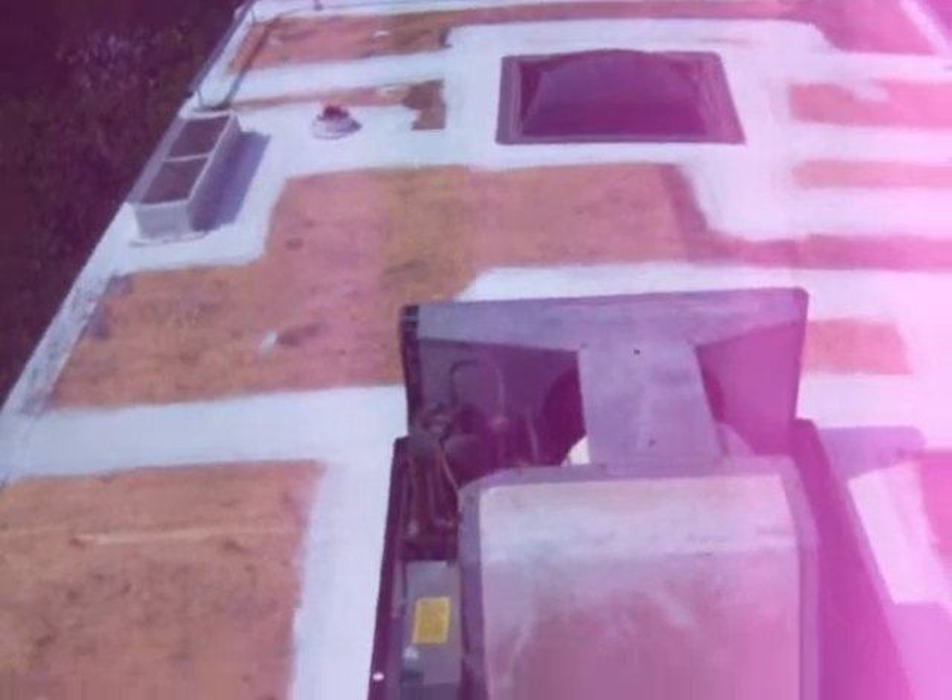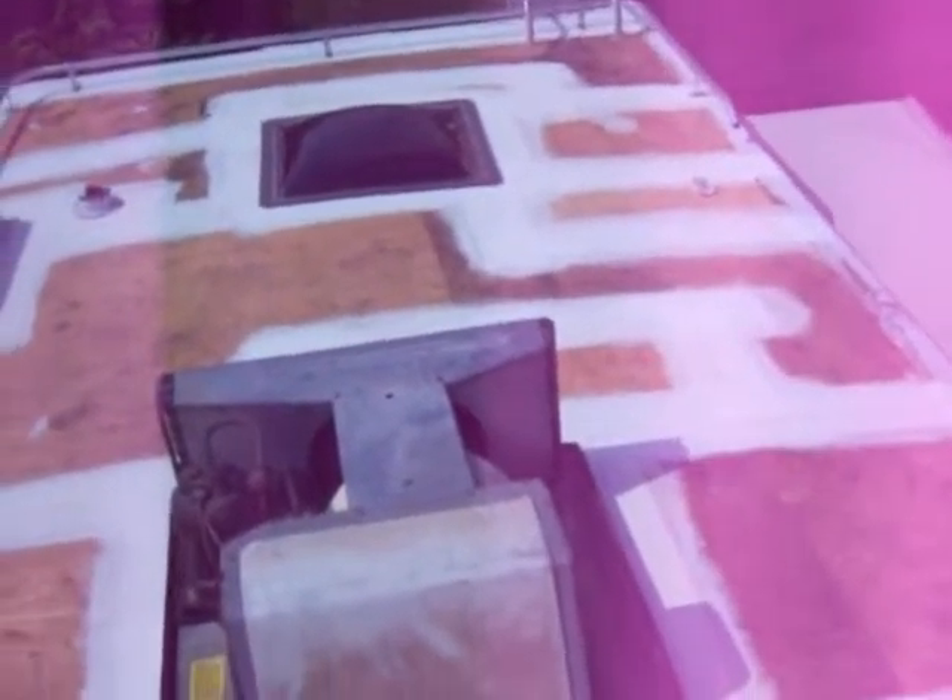I've also decided to replace most of the skylights and vents on here. All the seam seals have been done.